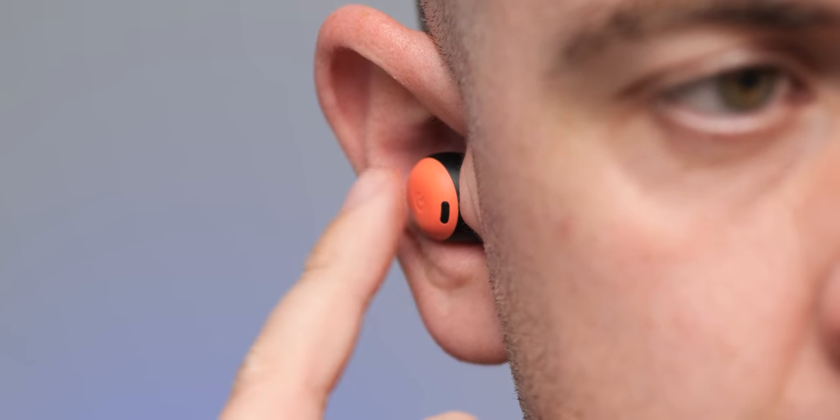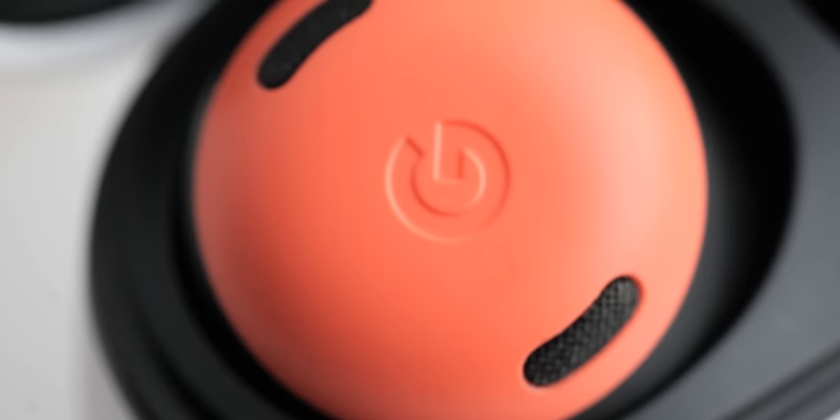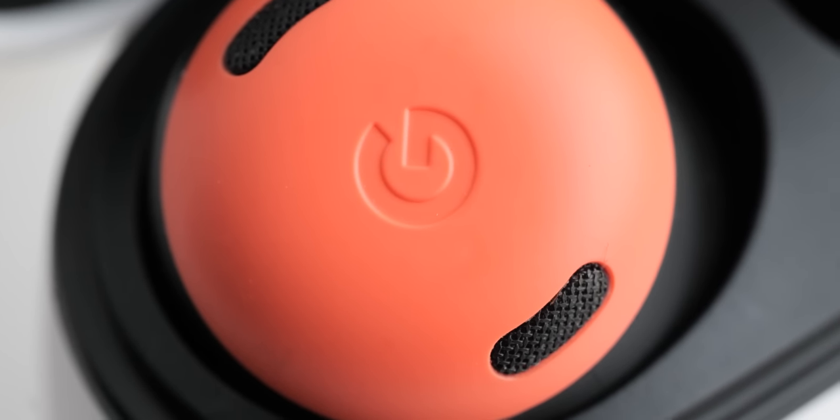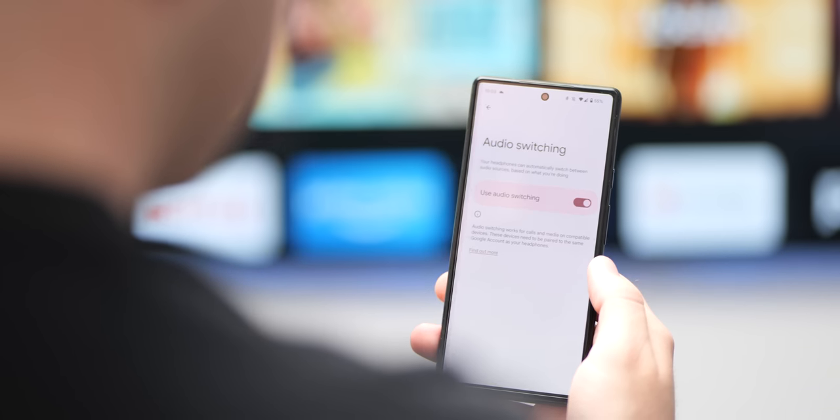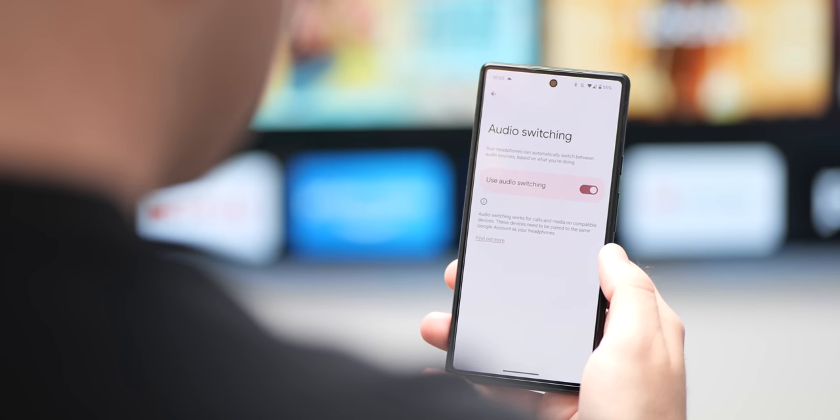I also have to give a compliment to the touch controls — most of these on Google products are excellent anyway, but they are as good here as on previous versions. I'm still not completely sold on touch controls for Bluetooth earbuds generally, but these are the best that I've tried by some margin. Even soft or slight taps are recognised and registered, which is ideal when commuting or in the gym and you just want to tap to skip a track or pause. The connection strength and consistency has been flawless on the Pixel Buds Pro — at no point have I experienced cutouts or dropped signal.